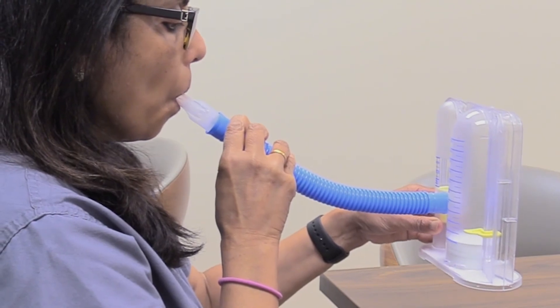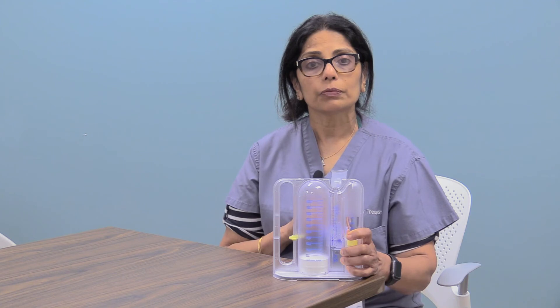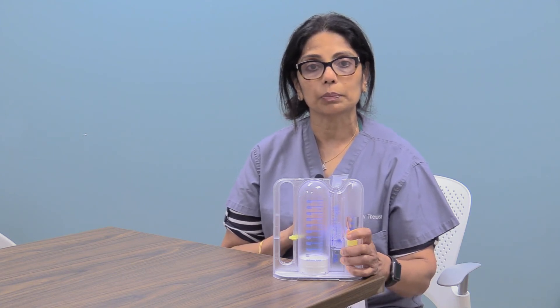Place the marker at the highest number you reached and try to improve on how high you go each time. We recommend you do this for a total of 10 breaths every hour while awake. Focus on doing slow, deep breaths and doing it properly and you will see your numbers improve. When using the incentive spirometer, remember to breathe in through the mouthpiece and not breathe out into the mouthpiece.